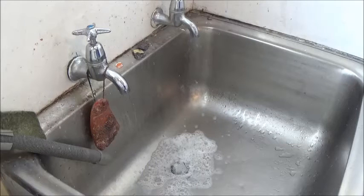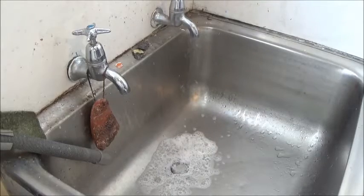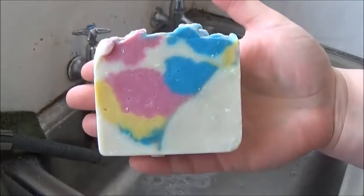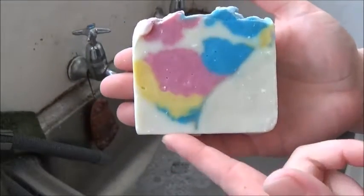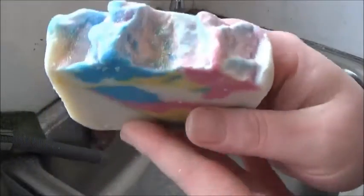Now we're on to the fruity soaps she sent me, which I'm stoked about — I love fruity soaps! The first one will be the Love Spell type, which has this really gorgeous dandelion zebra layered rainbow of blue and yellow and pink on the side, and a lovely fruity citrusy punchy smell of Love Spell, which I love.